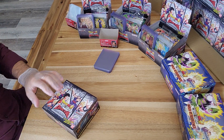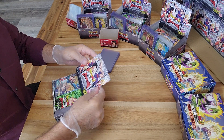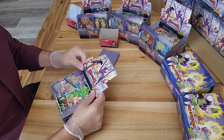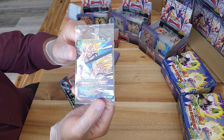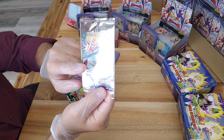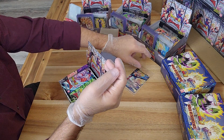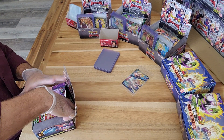Our box topper today is a super rare - SSS Sun Gohan and Goten, Battle Ready. I believe we actually got one of these in one of the previous boxes, but we're going to keep this one sealed. That's more of a collector's item for me personally.